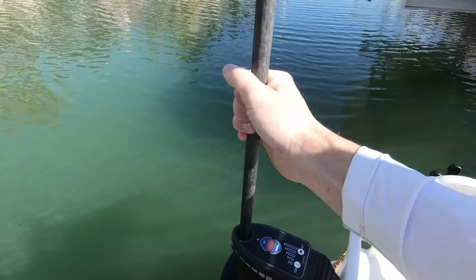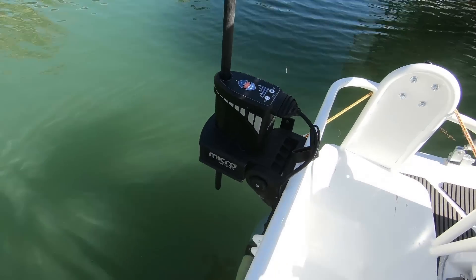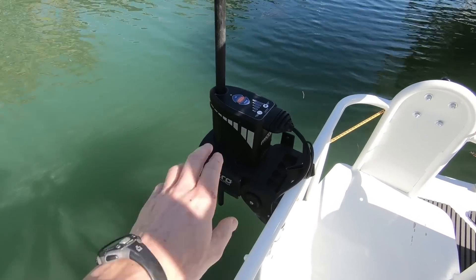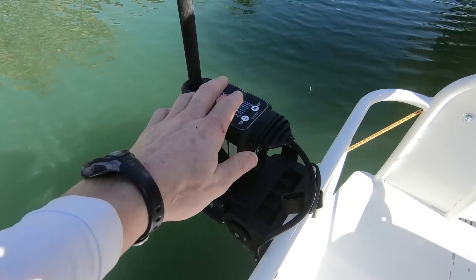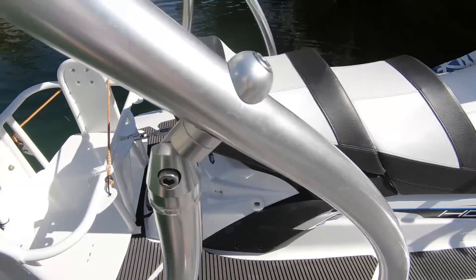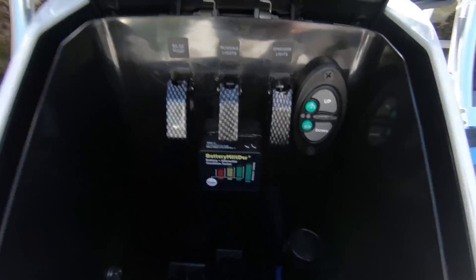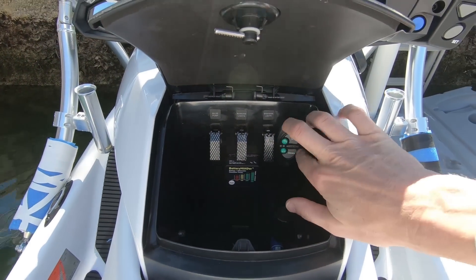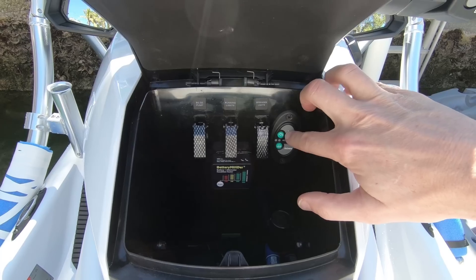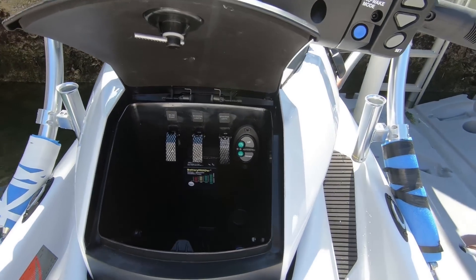You cannot pull these up by hand, so there's no chance of losing it while you're running. For controls, you can either control right at the Power Pole with up and down, or I have an up-down switch mounted in the console area of the Wave Runner that I can use to control it as well.